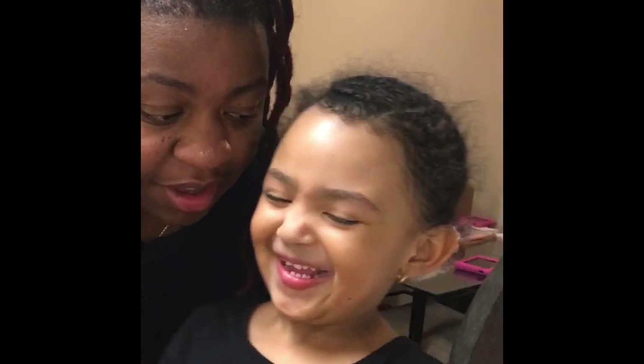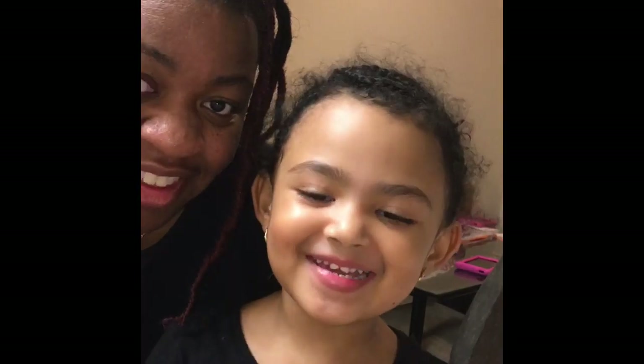I got a new little helper with me! Can you say hi? Her name is Chloe, so I've got a little helper tonight.